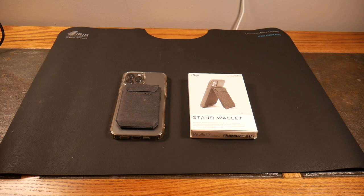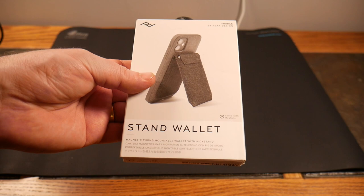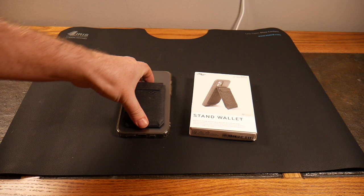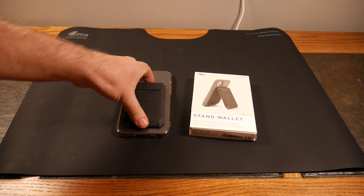This is probably my number one MagSafe wallet with stand — non-charging, straight-up wallet with a built-in stand. You cannot beat this: all angles, just great design. Peak Design knocks it out of the park again. If you liked this video, give it a thumbs up, subscribe to the show — as always, thanks for watching and have a good one.